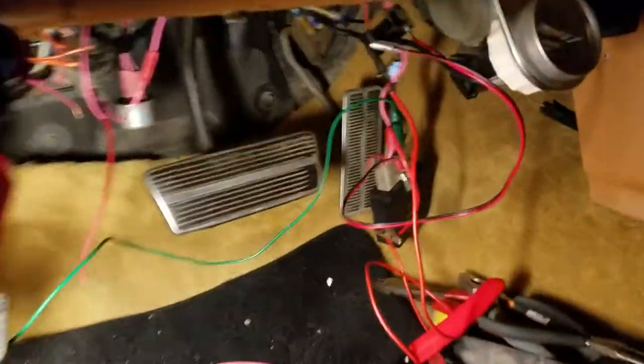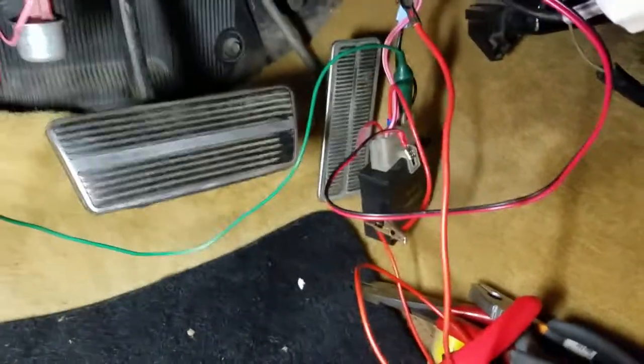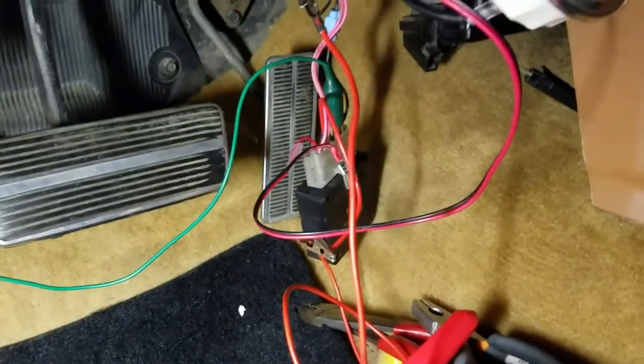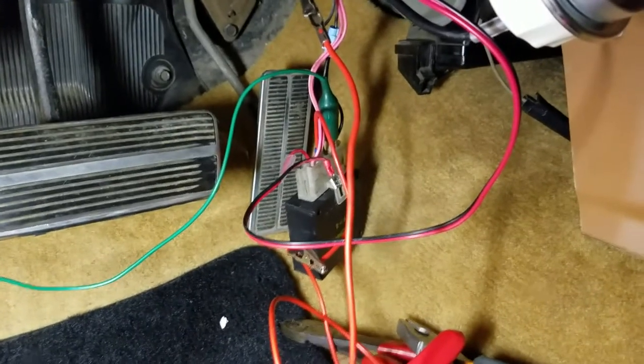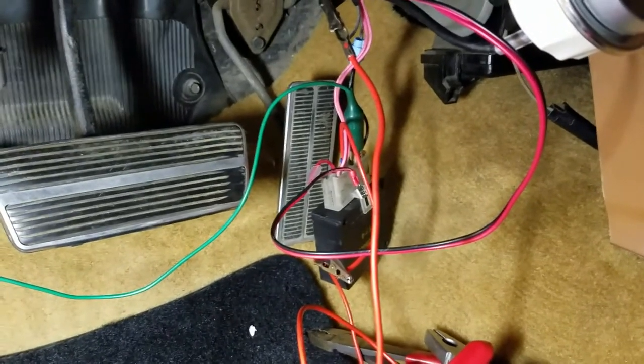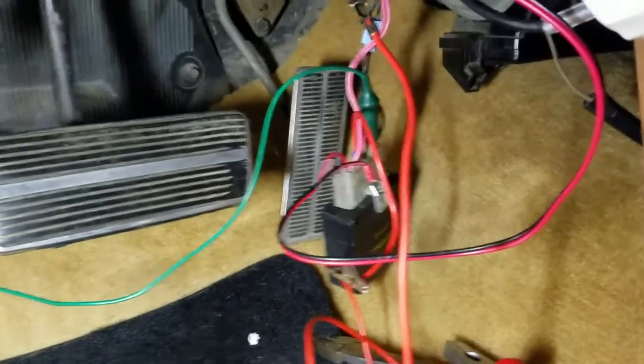How you doing everybody? This is just a little tip and guide for anyone curious on how to wire up their original seat belt buzzer and key buzzer for their 1970 to '81 F-body Camaro, Firebird, Trans Am, what have you.